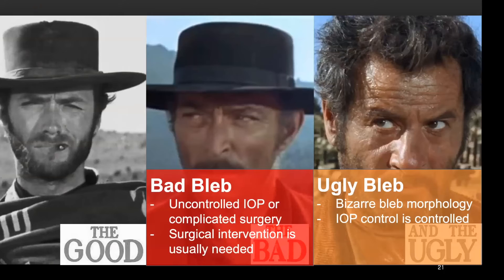Now let's talk about bad and ugly blebs. With bad blebs, there may be uncontrolled IOP or serious surgical complications necessitating surgical intervention. With ugly blebs, IOP is acceptable but bleb morphology is bizarre, causing structural instability.